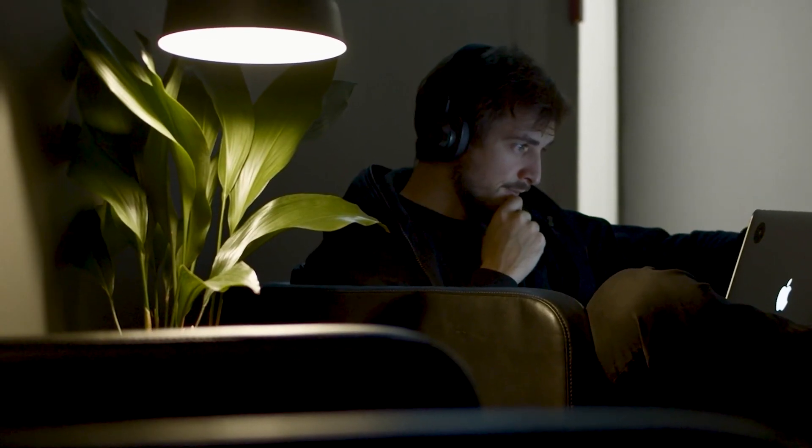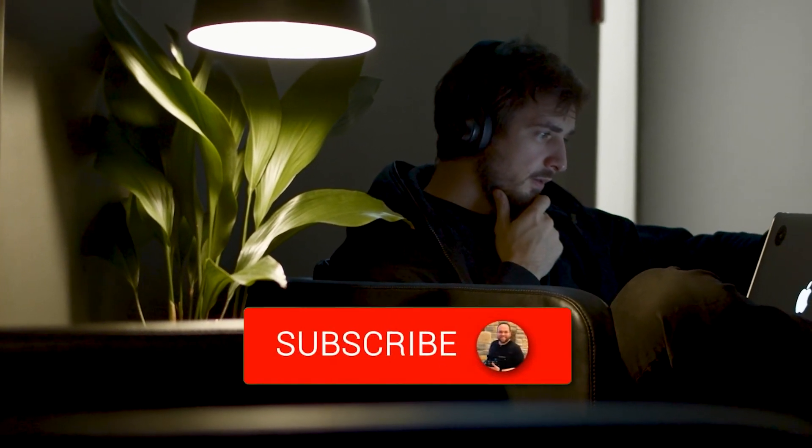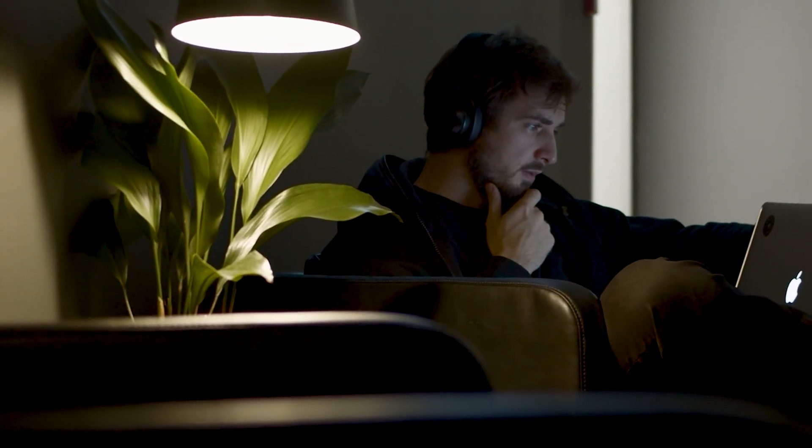Hopefully this video was helpful. If it was, go ahead and throw a thumbs up on it and subscribe to the channel. I make tech videos all the time and I'd love to have you back in the next one. Take care.